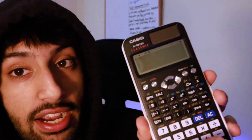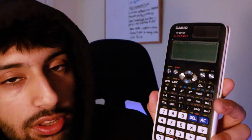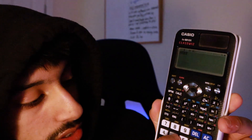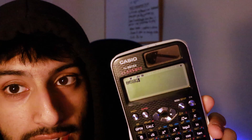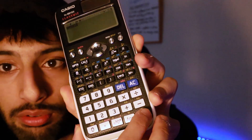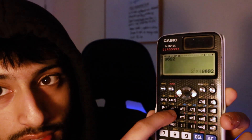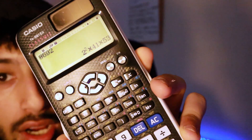Also, if you want to do prime factors — which you need for HCF and LCM with the Venn diagram stuff — just write any number, so let's do 8,692. Click equals, then click Shift and FACT. Boom — prime factors. I can't believe people go into their exam without knowing this. You can do that on the normal GCSE calculator too — just click Shift and FACT and it gives you the prime factors.